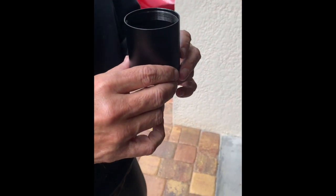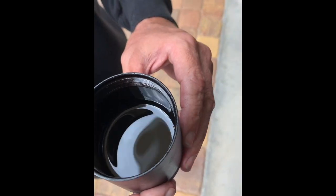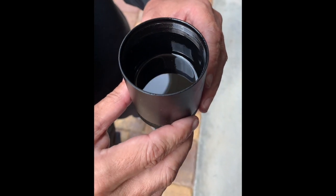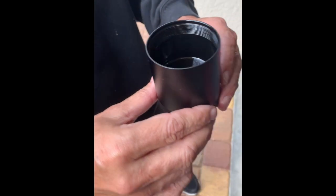So this is the oil catch can. It is about just under half full as you can see. It was about 4,000 miles ago we did this, so probably every other oil change or every 4,000 miles, whichever comes first.